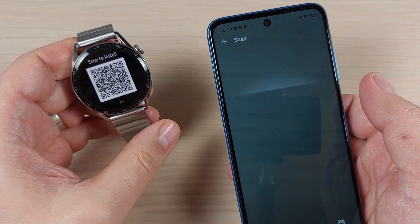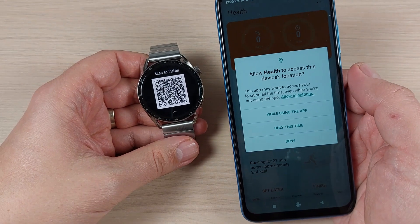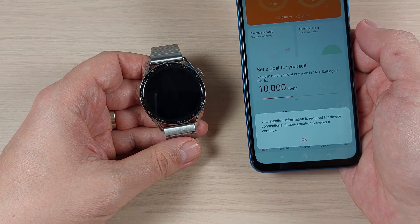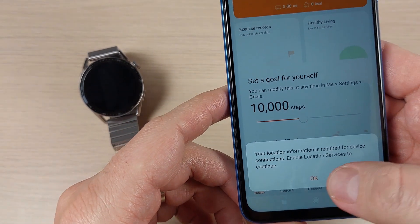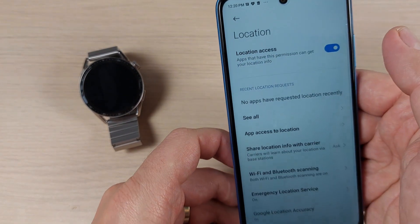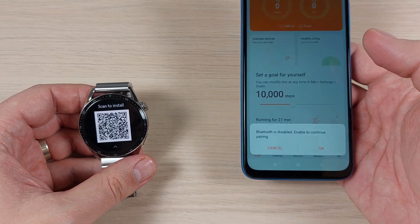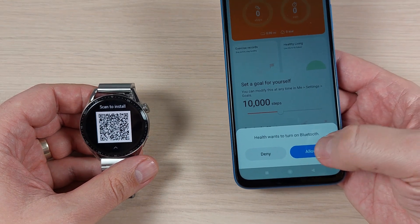Go back to the watch so you can scan now. Allow the Health app to access device location — press 'While using the app'. Your location is required for device connection, so enable location service and press OK. Enable location access, go back, and scan again. If Bluetooth is disabled, press OK to enable it and continue pairing.